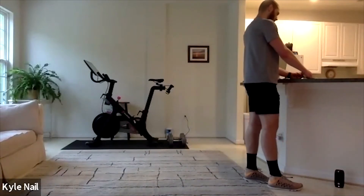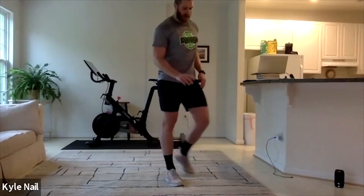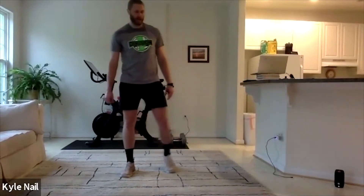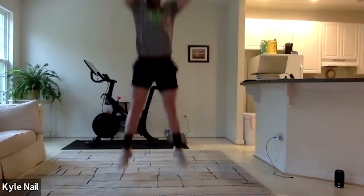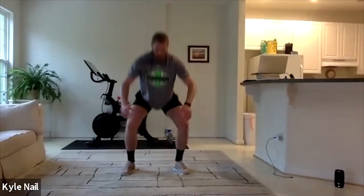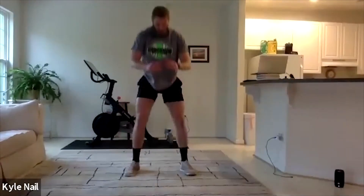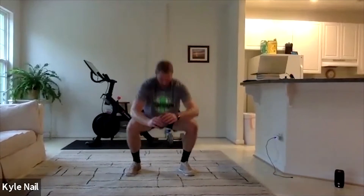All right, 30 seconds rest. To our wave squats — four half or quarter squats, fifth one down, do a jump. Five seconds. Three, two, one — and pulse squats. Five more seconds, get one more set in. Three, two, one. Five more.